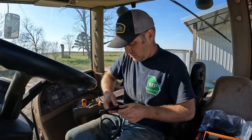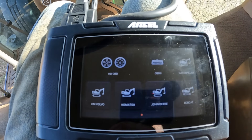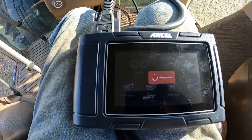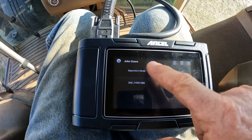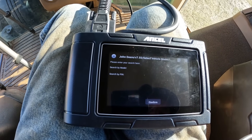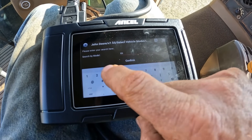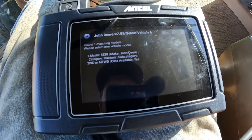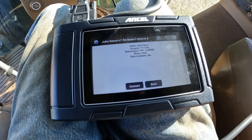I just get the correct cord for my application and plug it in. The monitor's already lighting up because it's hooked to the tractor. I put the key in the on position. Once I got the machine up and running, I select what I want — this is John Deere. I go to diagnostics mode, search models, select 8530, confirm. Model 8530, make: John Deere, tractors, subcategory: four-wheel drive. Yes — connect.